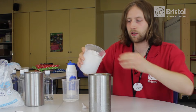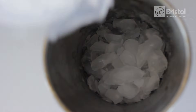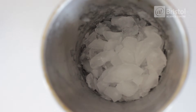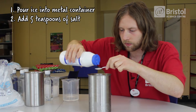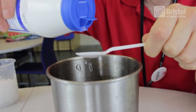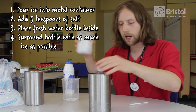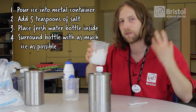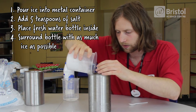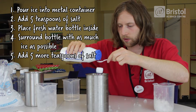First thing I'm going to do is to pour plenty of crushed ice into the bottom of my metal cylinder. Then I need 5 teaspoons of salt to sprinkle around. I'm going to now place my small water bottle inside. Around that water bottle, I need to pack in as much ice as possible. Now, another 5 teaspoons of salt.